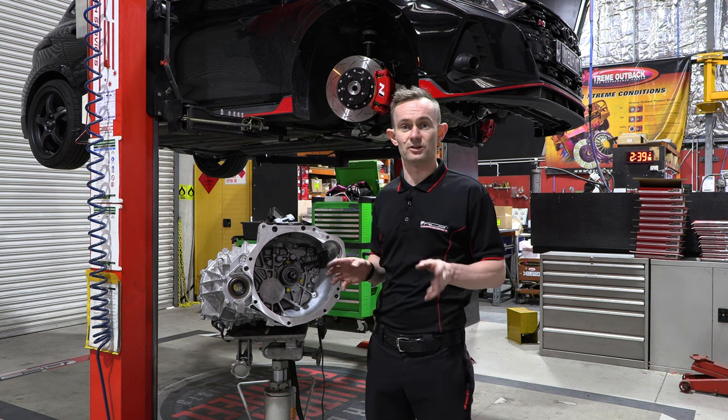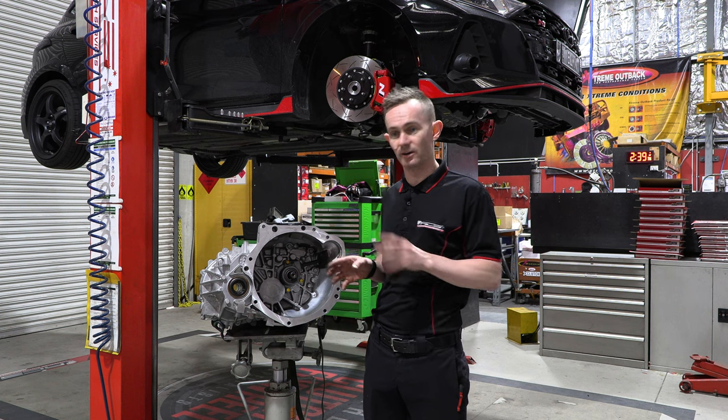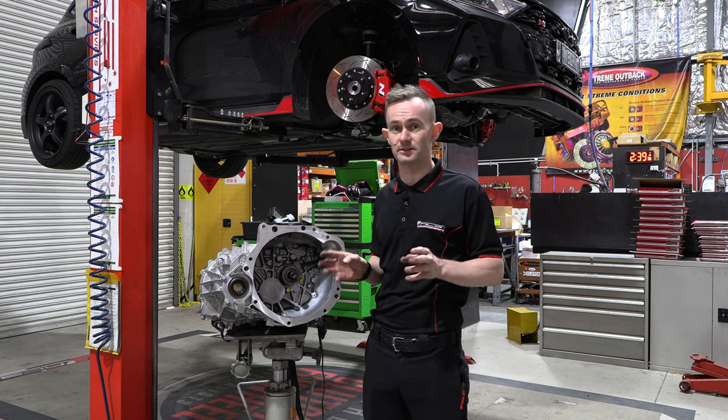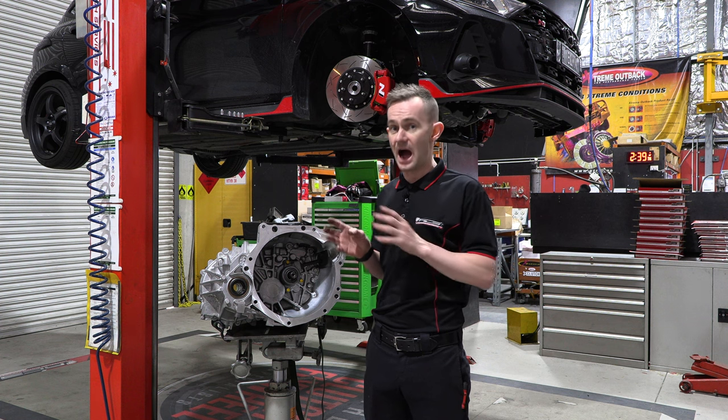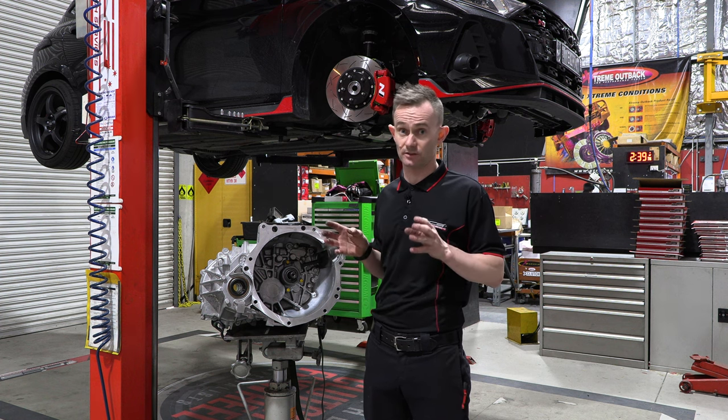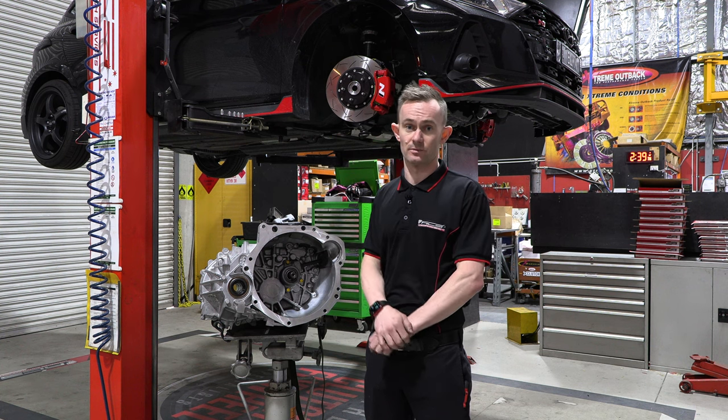Hi, I'm Stuart from Australian Clutch, and today I'm going to show you how to correctly lubricate the spline on your input shaft and your friction disc. It's important that you do lubricate the spline because it can prevent release problems after fitment. It's also important not to over-lubricate a spline because it can cause contamination issues as well.